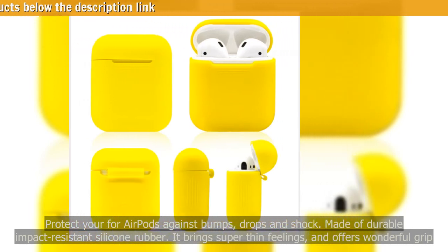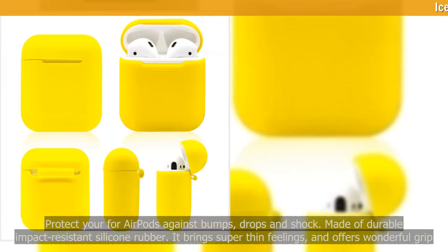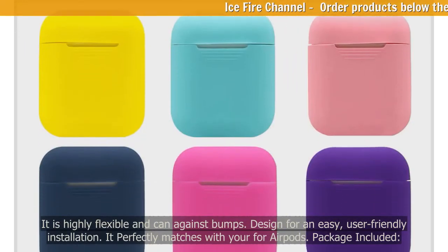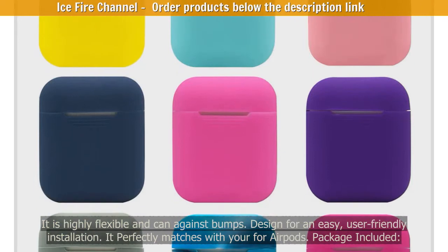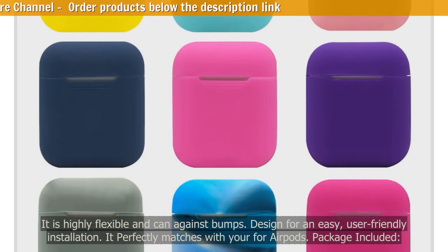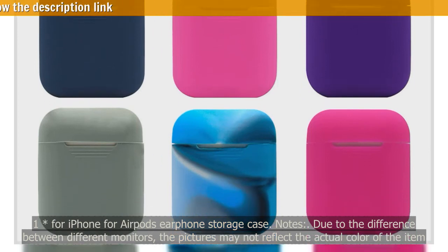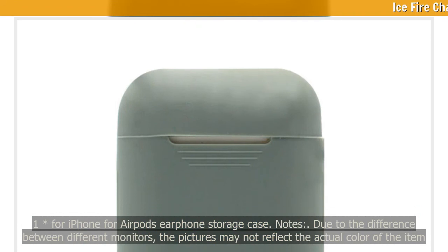Made of durable, impact-resistant silicone rubber. It brings super thin feelings, offers wonderful grip, is highly flexible, and designed for easy, user-friendly installation. It perfectly matches with your AirPods. Package included: one AirPods earphone storage case.